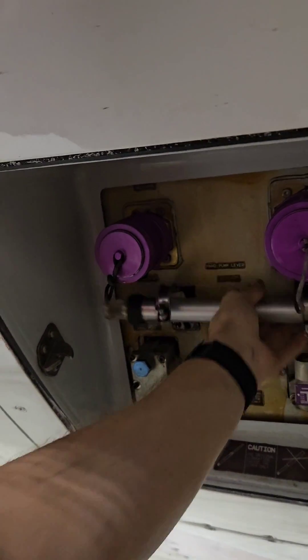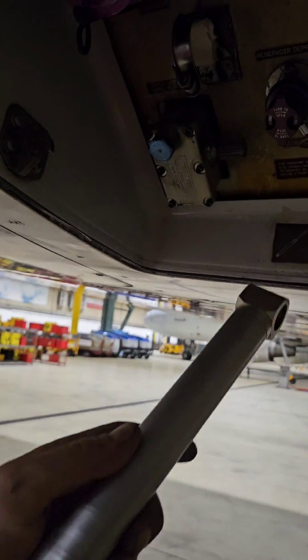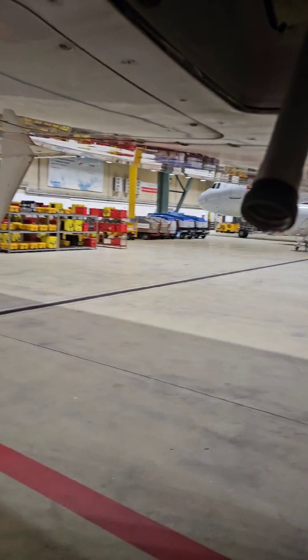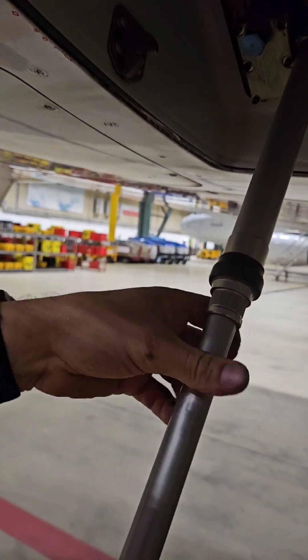And how to use it? We're gonna need two people and this lever. By the way, we are using the same lever for servicing of the hydraulic system, but the pump for that is on the other side. And the lever is extendable so everybody will be able to operate the hand pump.